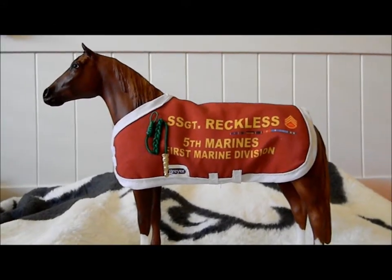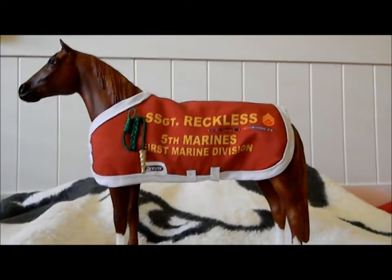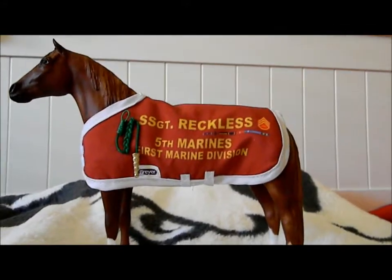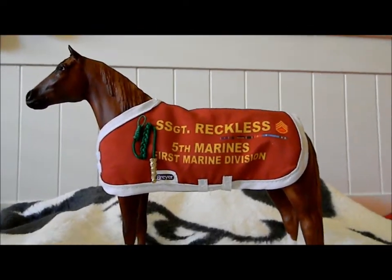Hey guys, Wild Spirit Stables back again with another awesome Briar review. The next horse that I had requested for a review was Sergeant Reckless.